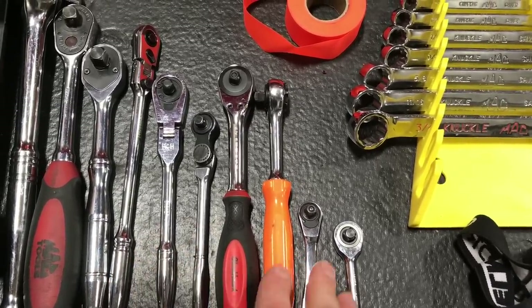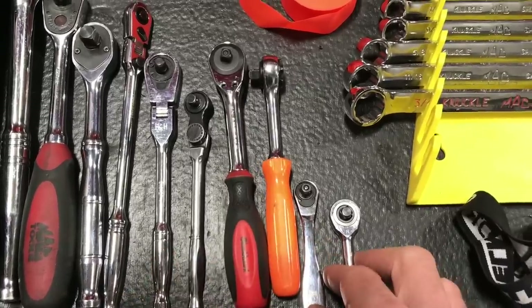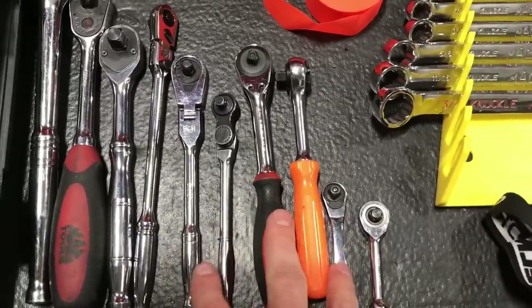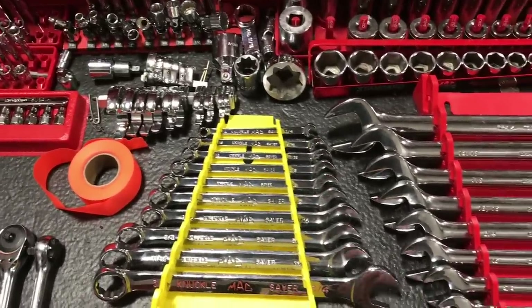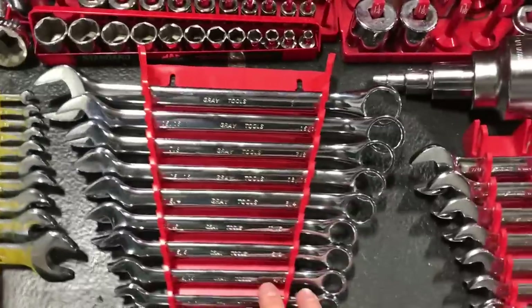I actually have seven quarter-inch drive ratchets here — kind of ridiculous when you think about it. But honestly, on a busy day I'll have sockets on like four of them, so it works out. Mac wrench set — nothing too fancy.